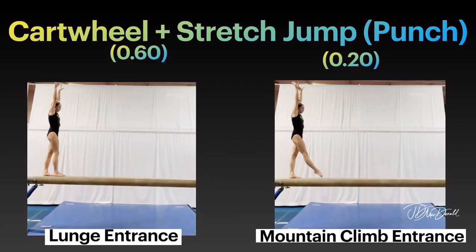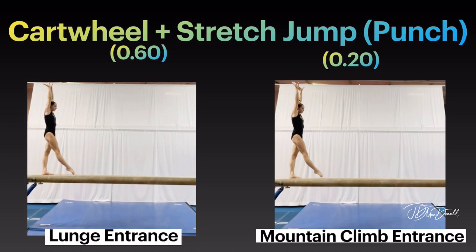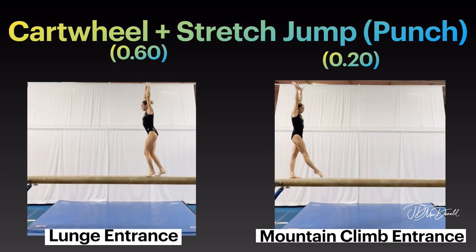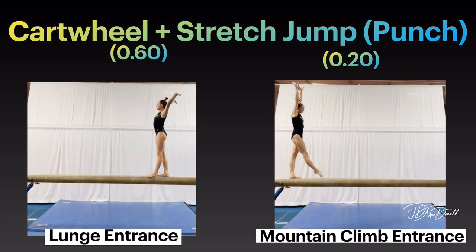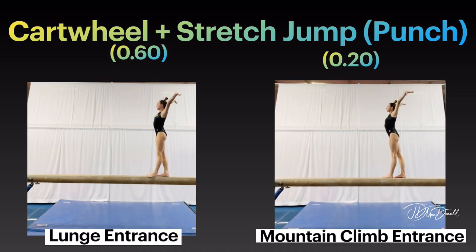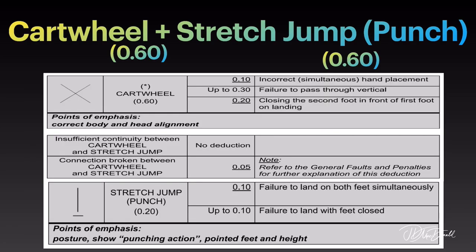Cartwheel and stretch jump punch. Lunge entrance option. Mountain climb entrance option. Points of emphasis on the cartwheel: correct body and head alignment. Points of emphasis on the stretch jump punch: posture, show punching action, pointed feet and height.